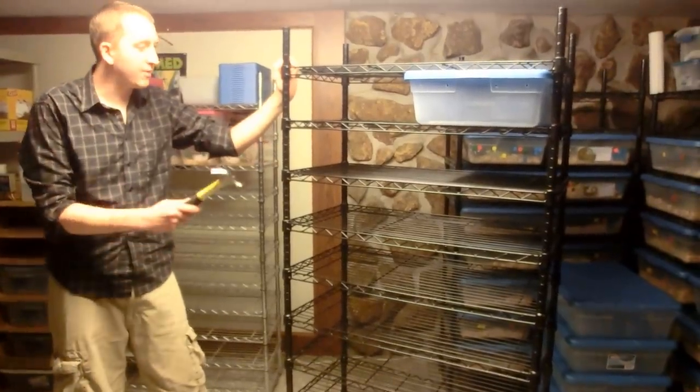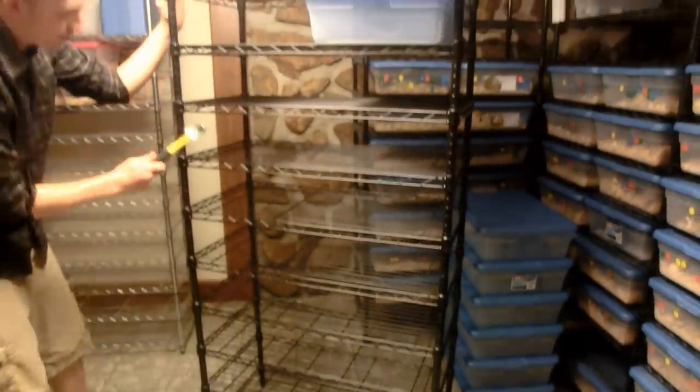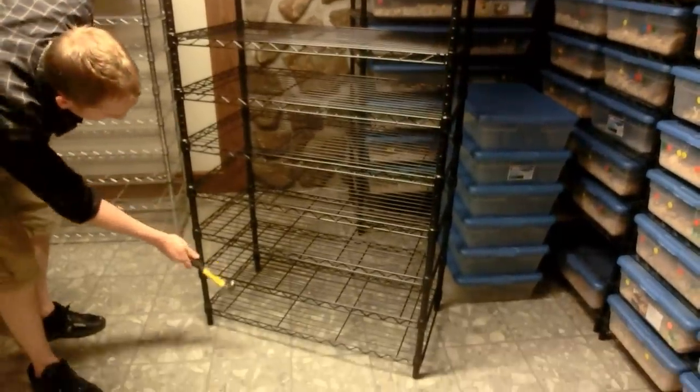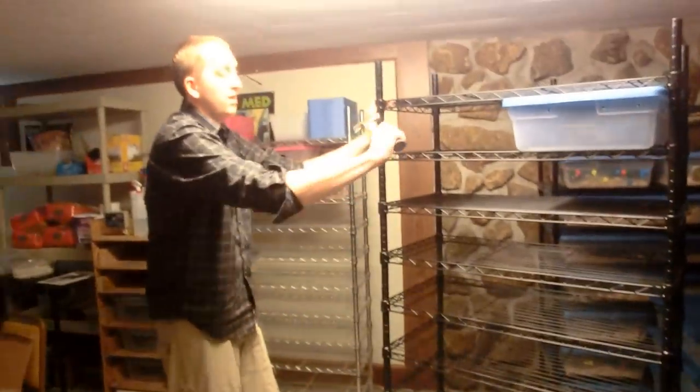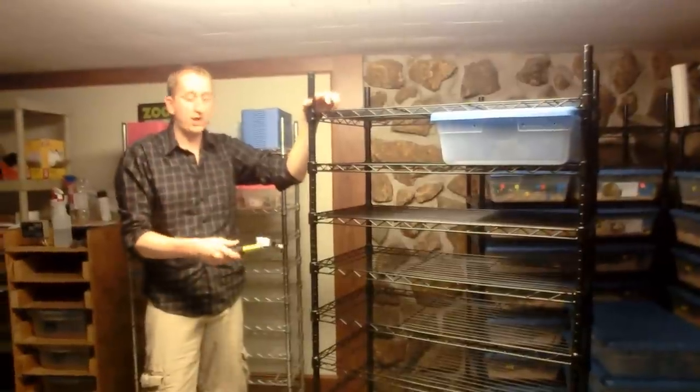As you can see now, we've got the last shelf on up here. This should make for — let me count — one, two, three, four, five, six, seven, eight, nine. So it'll be nine slots with two across the whole way. This is the finished product. Now I'm going to show you how to put on the heat cable.